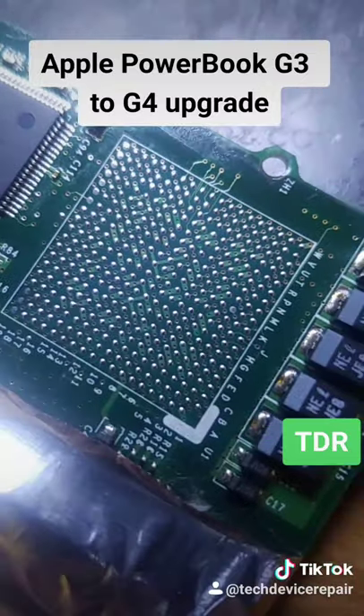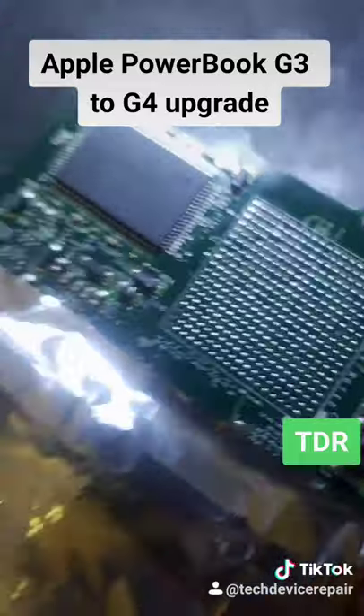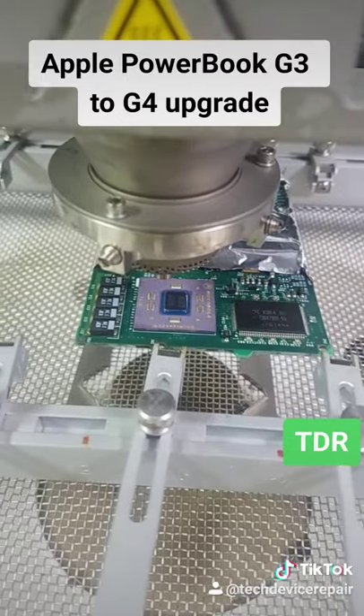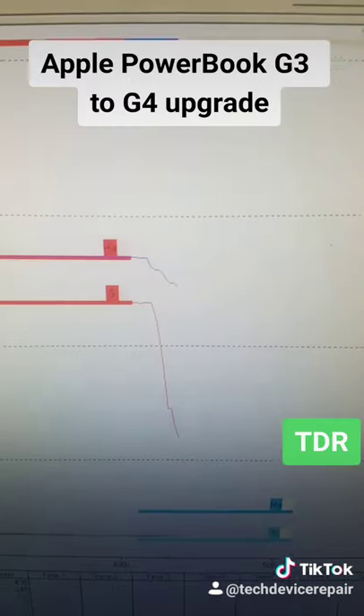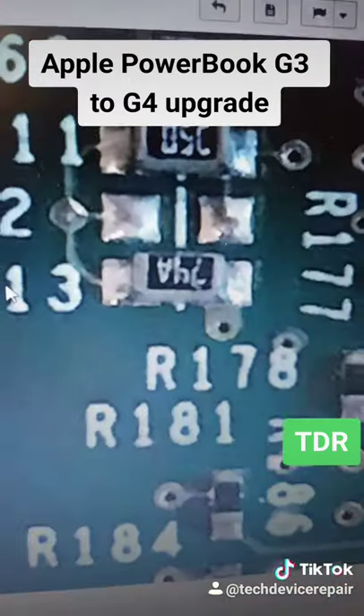We cleaned up the pads here and it's ready for the new chip. Let's put this chip on. It's getting put on — we're in the preheating phase now, and now the controlled cooling.